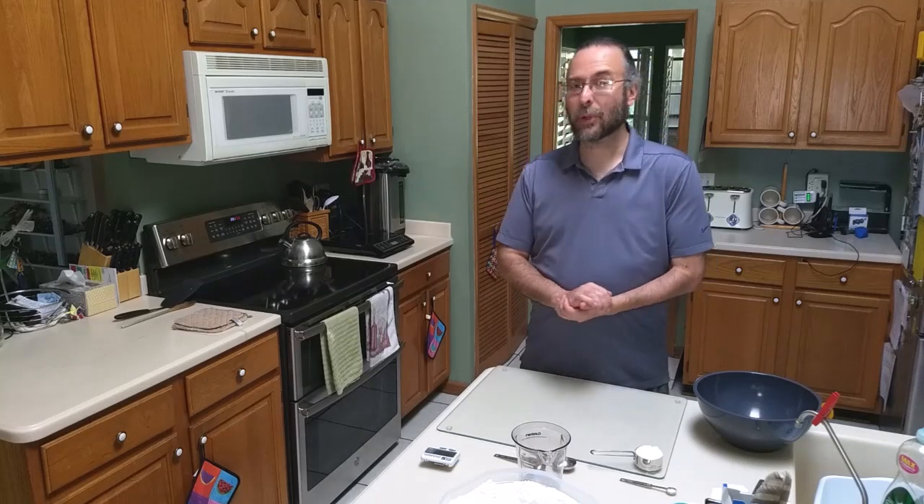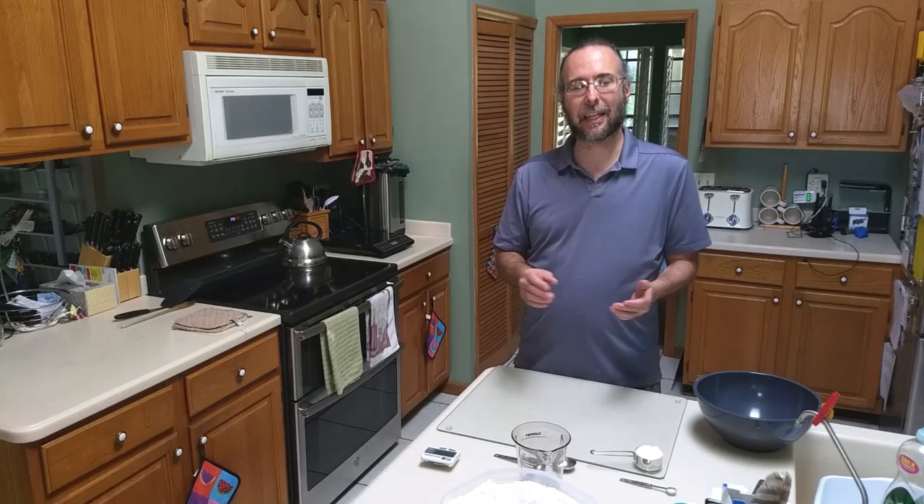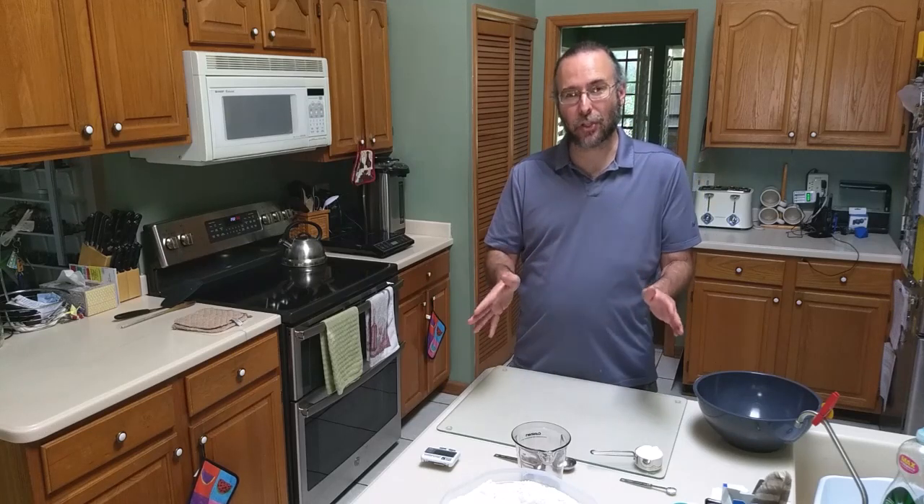My oven has been preheated to 550 degrees, which is about as high as it will go. The higher your oven goes, the better. If you happen to have a baking steel, even better — make sure it's kosher for Passover. If you have a baking stone, chances are you've been using it throughout the year, and baking stones, as they are made out of ceramic, are not something that you can make kosher for Passover.